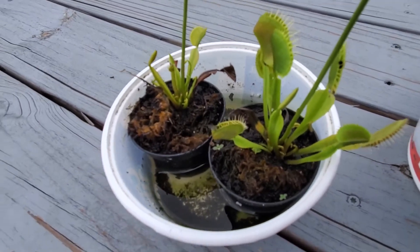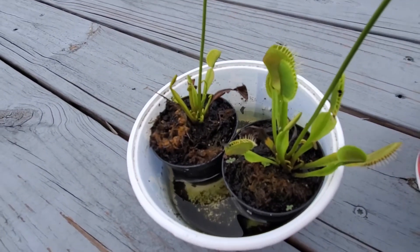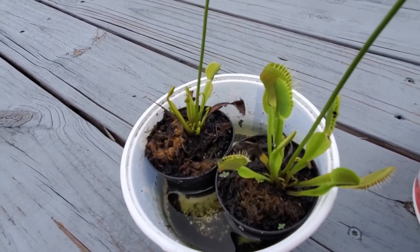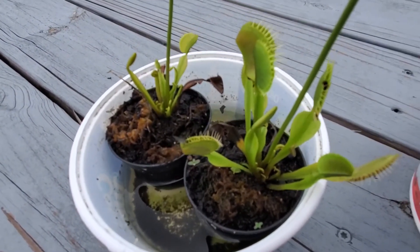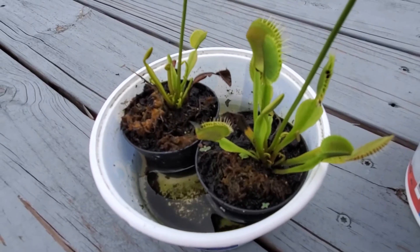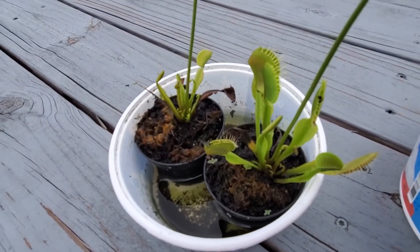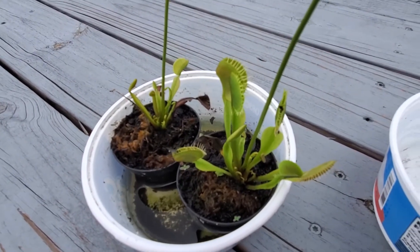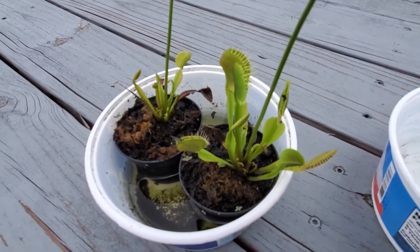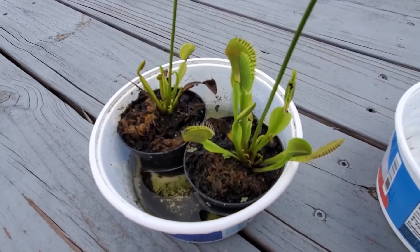Venus flytraps also don't do well with spiders. So if you ever catch a spider and feed it to a venus flytrap, they will end up dying from eating the spider because of the venom. I have fed one of my other venus flytraps a spider and it did not like that.